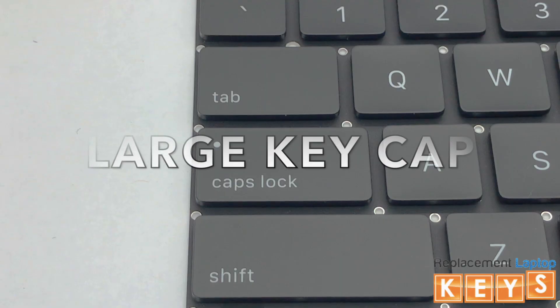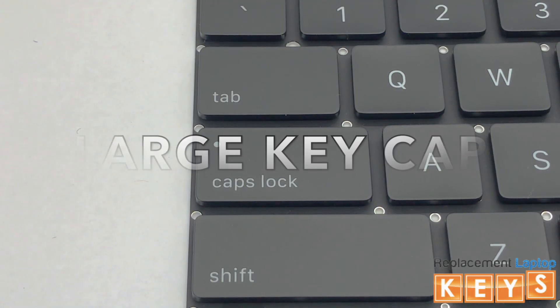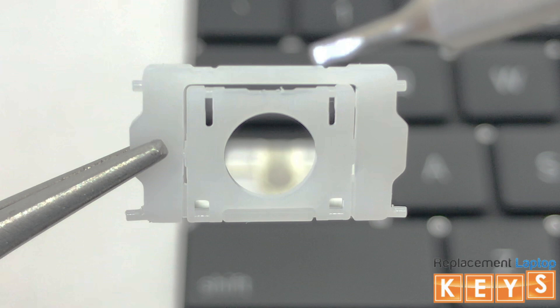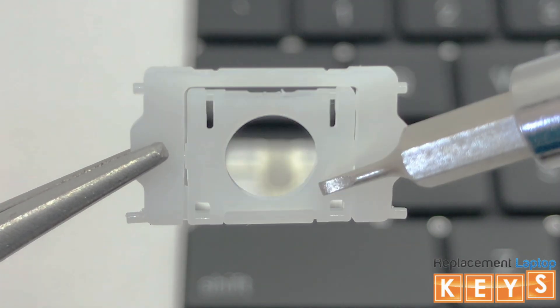In this video, we will show you how to install a large key cap. Before installing the hinge, there are two ways to know that the hinge is correct side up. One, the outer hinge tabs will be at the bottom. And two, when you tap down on the top of the inner hinge, the bottom will flip upwards.